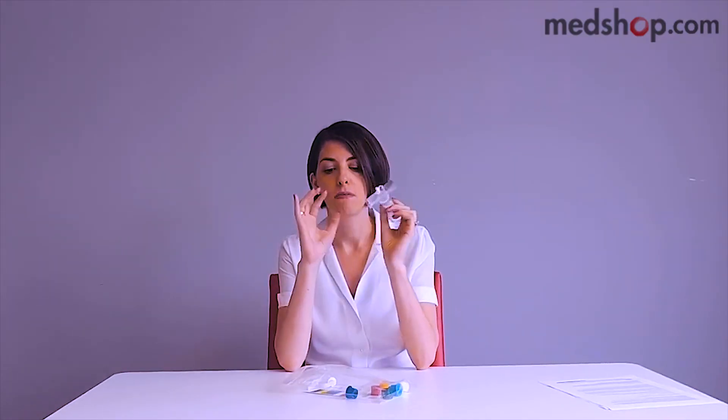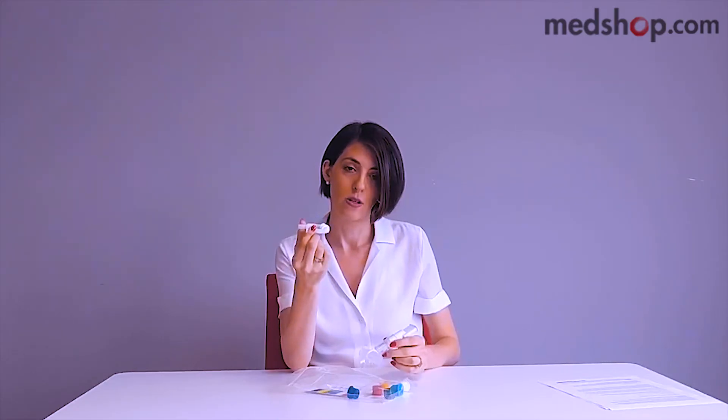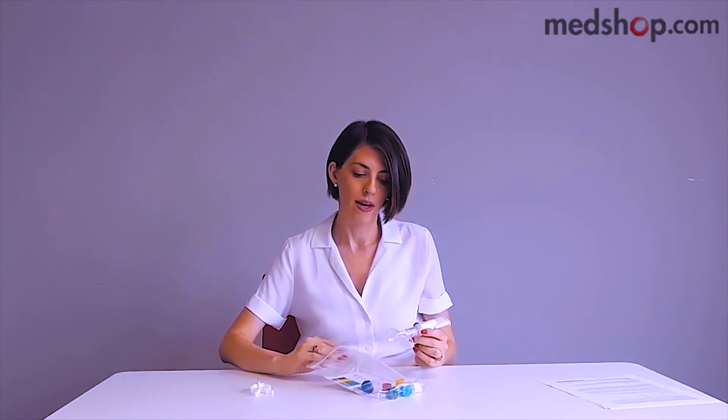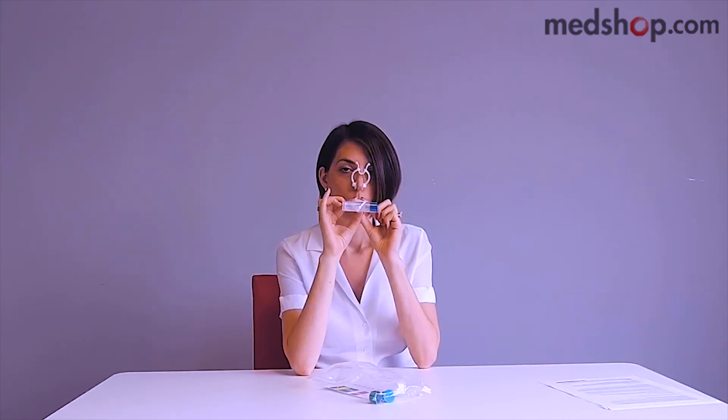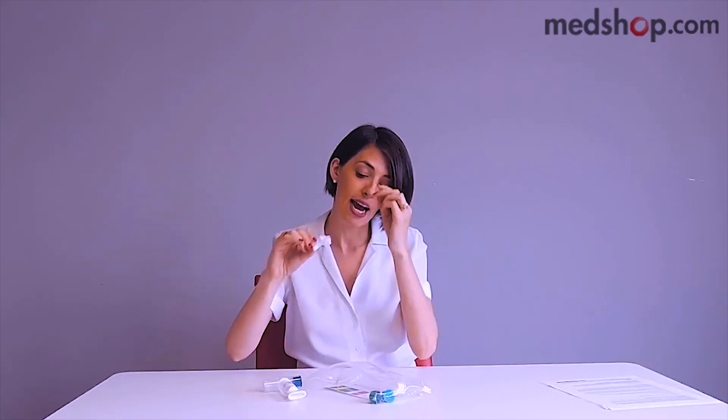Get yourself seated on a comfortable chair, plant your feet on the ground, and take out the mouthpiece. You're going to want to clip your nose with a nose clip. This way, all the energy and effort is coming out of your mouth as opposed to through your nose. We're going to start off with the dark blue, the seven millimeter resistor, and you just enter it into the end of the T here — just plug it right in. Then take the nose clip, put it on your nose, and breathe. And it's as simple as that.